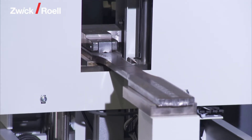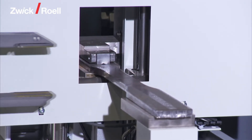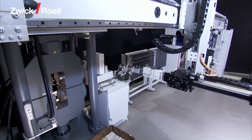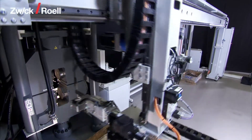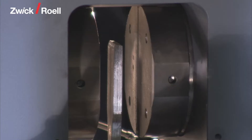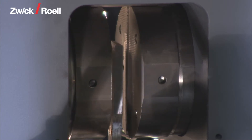Then the specimen is transported to the testing machine for the performance of the tensile test. According to the requirements, in this case this means the 2000 kN testing machine 1. First, the fastening devices close.